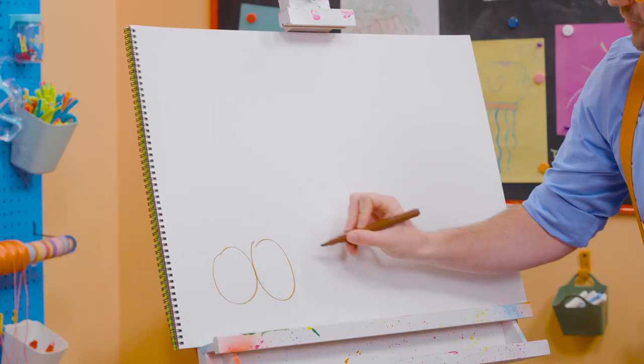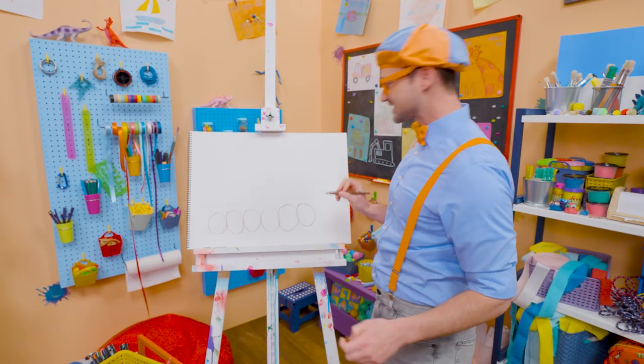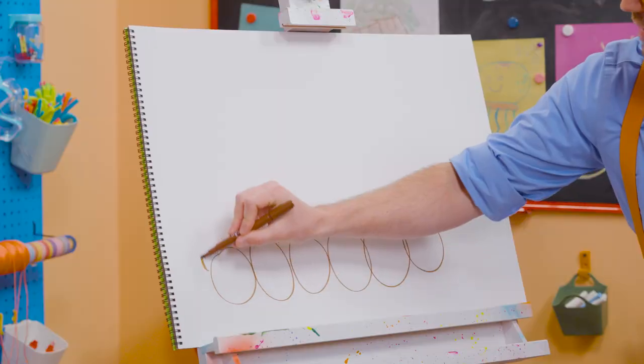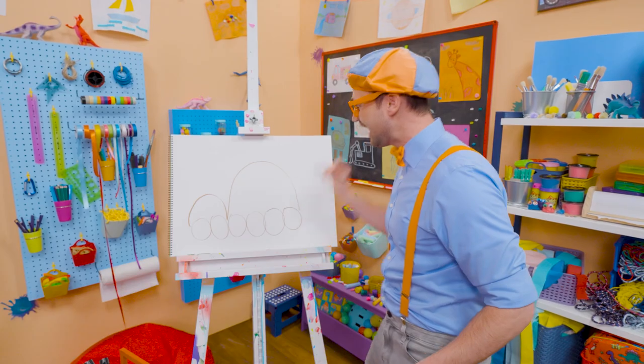One, two, three, four, five, six. Six! Good job! And now two half circles. One right there. And a bigger one right there.